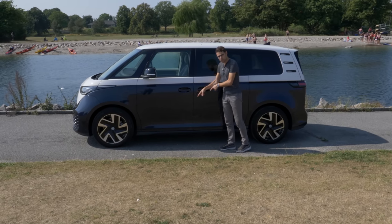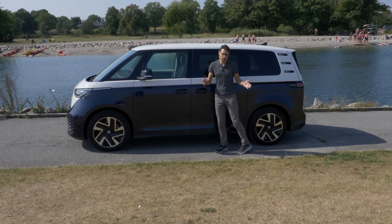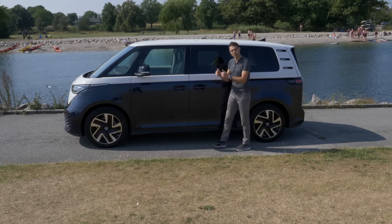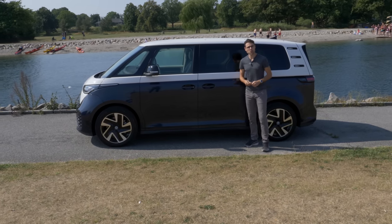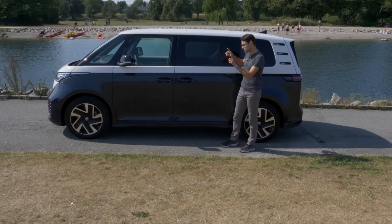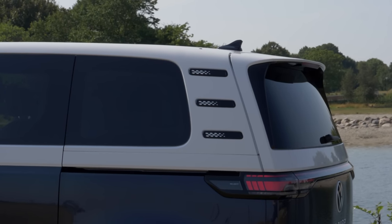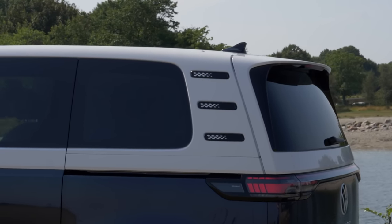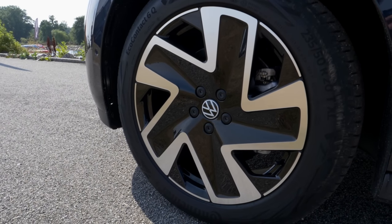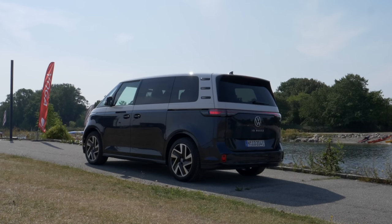Next to this short wheelbase version, there will also be a long wheelbase version — 25 centimeters or 10 inches longer — which will be the standard version for the US market, allowing more seats on the interior. Form follows function here. Wheel sizes range from 18 to 21 inches; these here are 20-inch wheels. We'll find out today if they're still comfortable while driving.